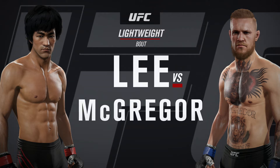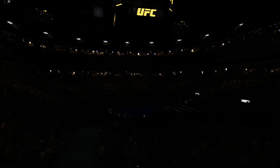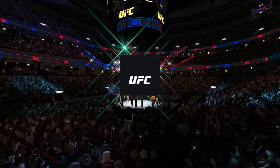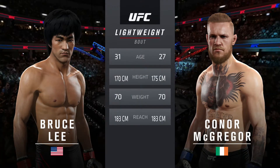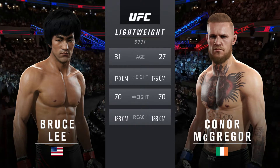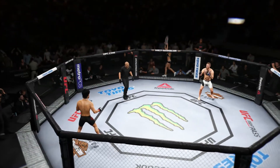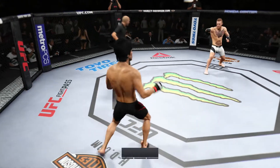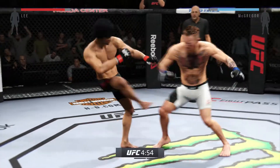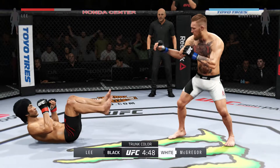Lightweight matchup between Bruce Lee and Conor McGregor. Our tale of the tape for this lightweight collision: Lee is four years his elder, McGregor is two inches taller, and the rest is virtually identical. Bruce Lee versus Conor McGregor, and we are underway. Fight scheduled for three five-minute rounds. White charge for McGregor, black charge for Lee.